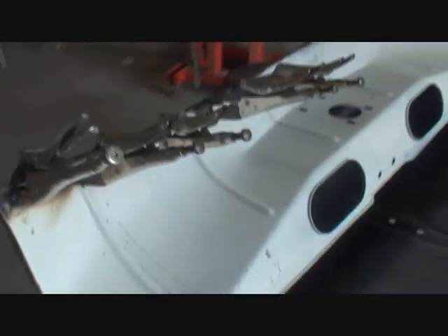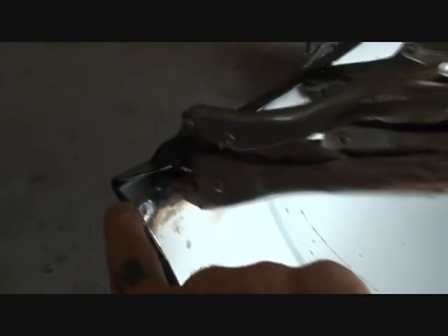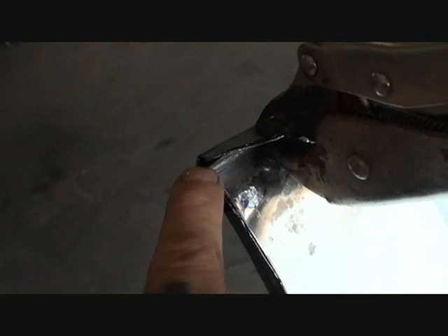And if you look, it curves perfectly around that edge. Now, what's really important on this type of situation is that you really have to try to go back to the factory way that you took it off. If you look right here, you'll see that there's a small hole where the corner of this panel is — that's a drain hole. And I went ahead and made it exactly like the other piece when I welded this piece on, so I would have that little drain hole on there.